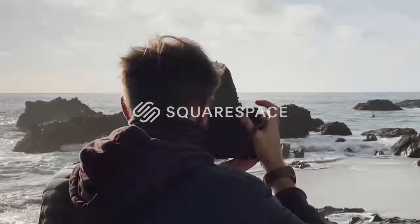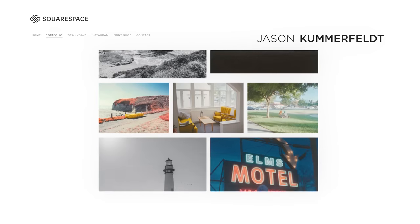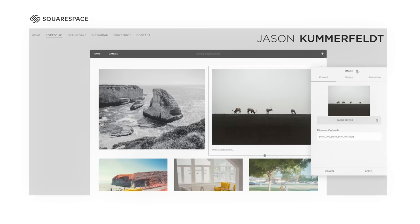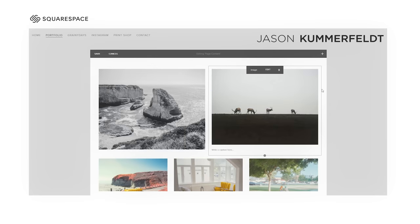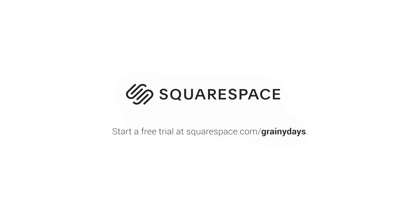Before I wrap this video up, I'd like to thank our sponsor, Squarespace. Has this ever happened to you? A colleague, friend, foe, family member, or even the pizza delivery guy asked to see some of your photos, and you draw a blank because you don't have them neatly arranged anywhere online? Well, if you'd like to take the leap from trying to verbally describe your photos to actually showing them off, you can easily do so with Squarespace. Squarespace is an all-in-one website building platform, which means there's absolutely no downloads, patches, updates, or annoying code of any kind. I've been using Squarespace to host my portfolio work for the past couple of years and I couldn't recommend it more. You can start a free trial today at squarespace.com/grannydays, and if you use the code grannydays at checkout, you can get 10% off your first purchase.